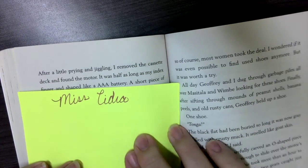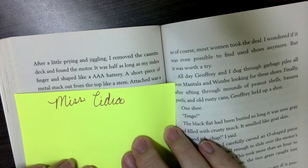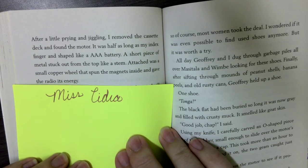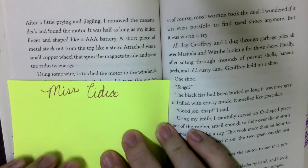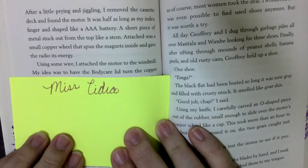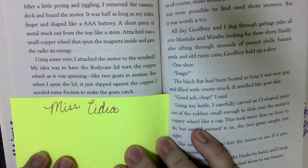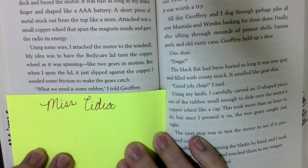After a little prying and jiggling, I removed the case and found the motor. It was half as long as my index finger and shaped like a triple-A battery. A short piece of metal stuck out from the top — attached was a small copper wheel that spun the magnets inside and gave the radio its energy. Using some wire, I attached the motor to the windmill. My idea was to have the body care lid turn the copper wheel as it spun, like two gears in motion. But when I spun the lid, it just slipped against the copper — I needed some friction to make the gears catch.